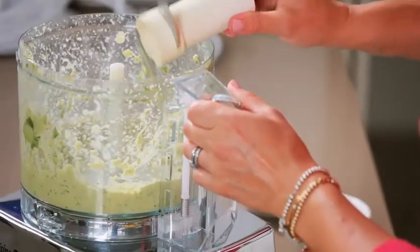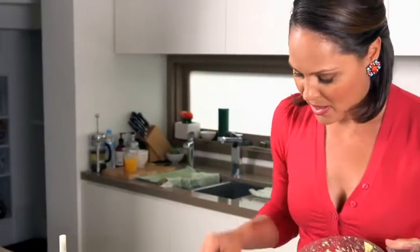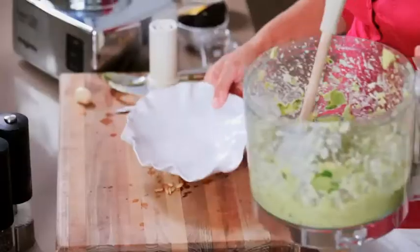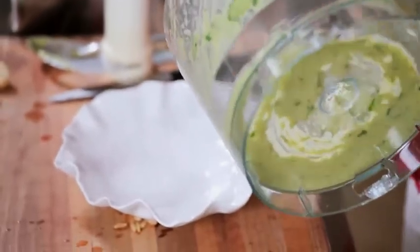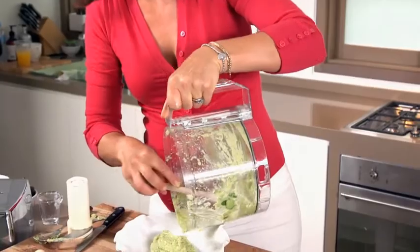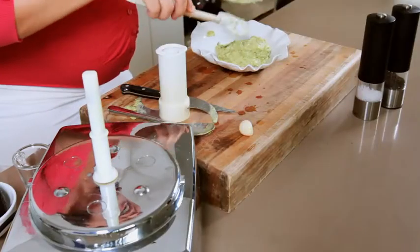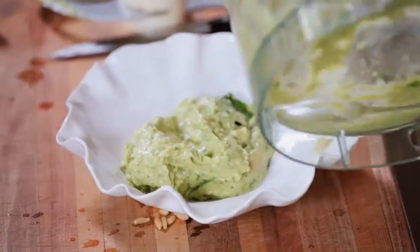I like this to have a little bit of crunch in it — you can blend it to a really smooth paste if you want, but for me that's perfect. I can smell the basil, the avocado, the garlic — love that garlic. Now be creative: pesto doesn't just have to be used for pasta, it can also be used as a dip. It's a great way to showcase avocados.